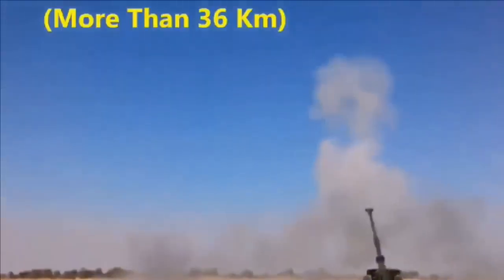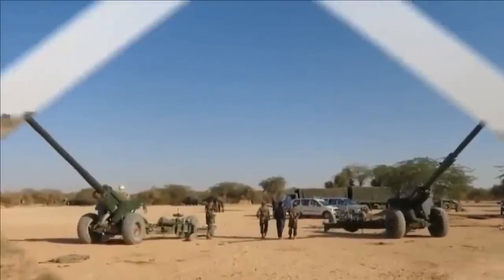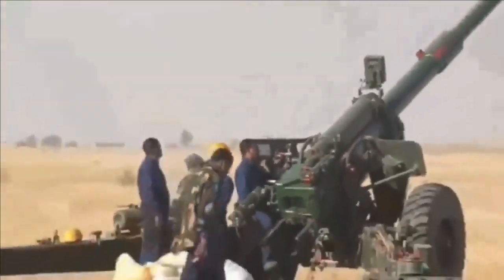The 155mm shell carries 8 kg of TNT, while a 130mm shell has only 3.4 kg of TNT. This cannon also has a special ability to destroy enemies hiding in mountains, as it can be elevated up to an angle of 70 degrees.